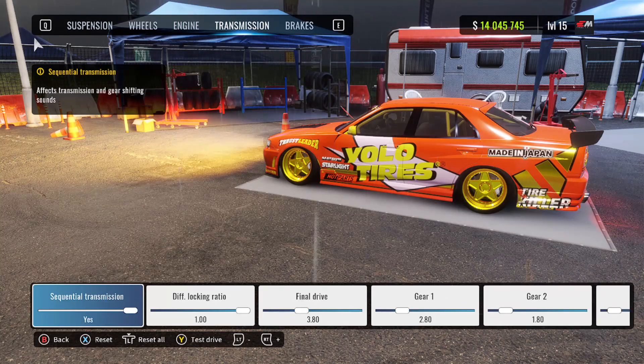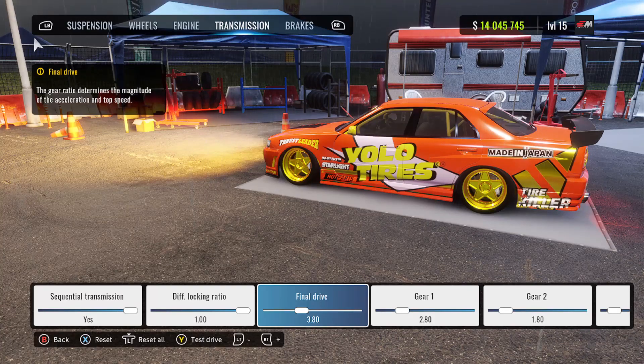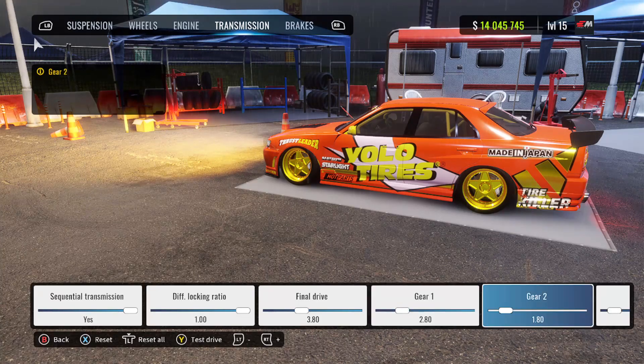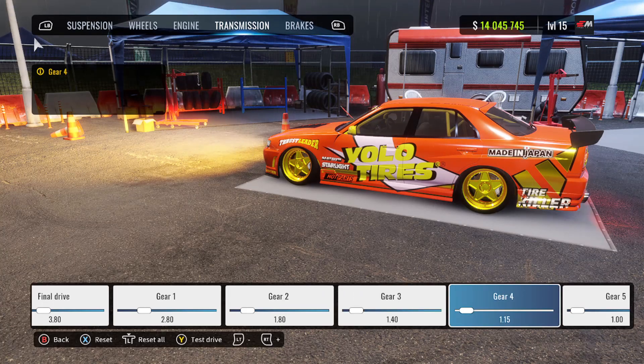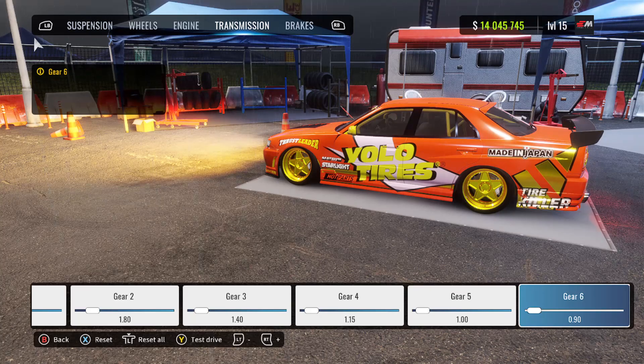Next up we have our transmission. We're rocking the sequential transmission with the diff locking ratio at 1.0. Final drive is at 3.80. First gear is at 2.80, second gear at 1.80, third gear is 1.40, fourth gear is 1.15, fifth gear is 1.90, and sixth gear is 0.90.